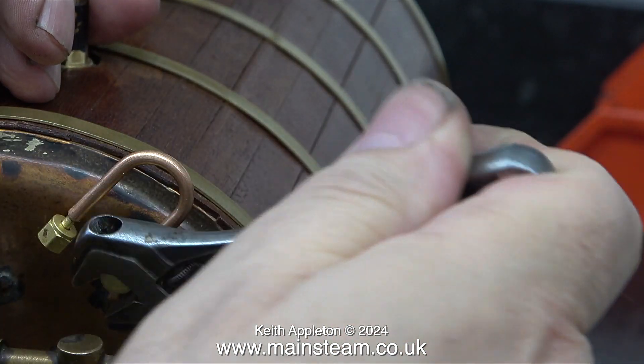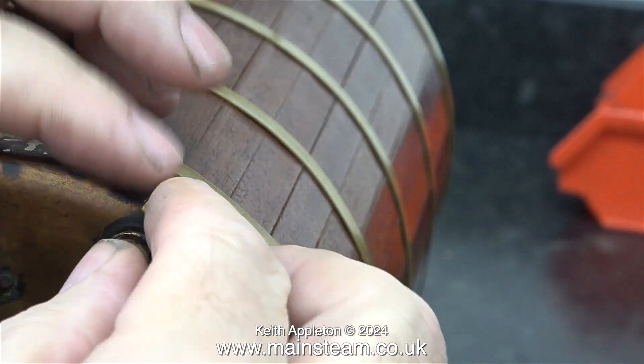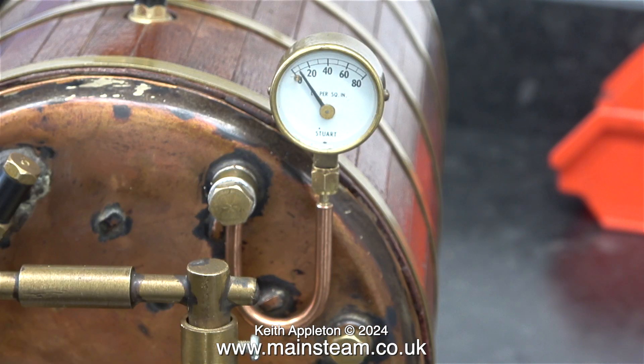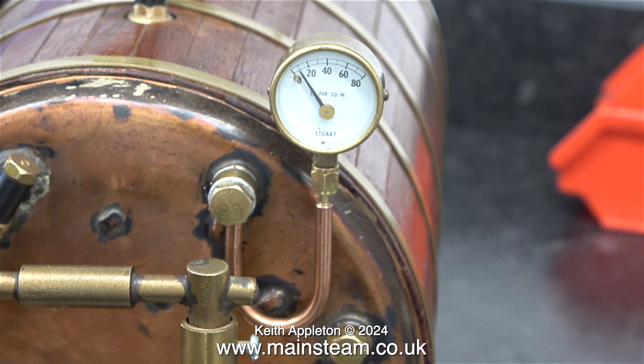I removed this siphon because I didn't really like it. I didn't throw it away because all I have to do is apply a little bit of heat and some compressed air and that will clear the blockage. I wanted a siphon more in keeping with the physical size of this boiler, and when I looked through my box of pressure gauge parts I found a siphon that is a lot better. I fitted this one in exactly the same way as previously shown, but without the Loctite.